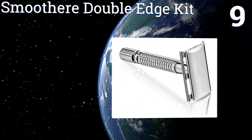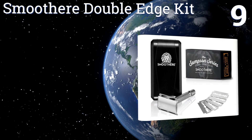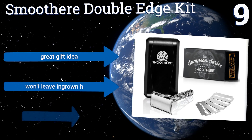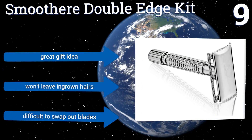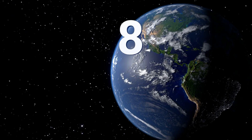At number nine, the Smoothier double-edged kit includes all the tools you'll need to start shaving like a true gentleman, including five premium blades, a travel case, and a portable mirror. It's perfect for anyone on the go. Though the razor itself leaves some things to be desired, it makes a great gift idea and won't leave ingrown hairs, but it is difficult to swap out blades.